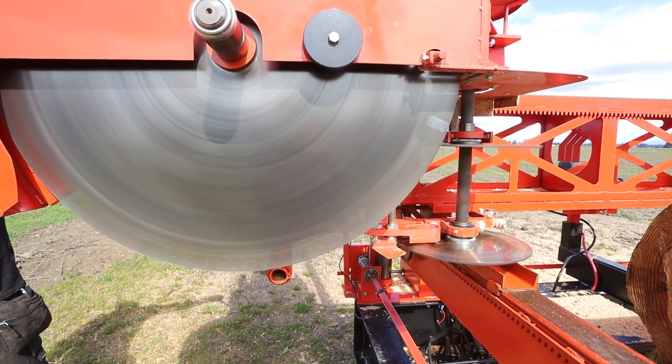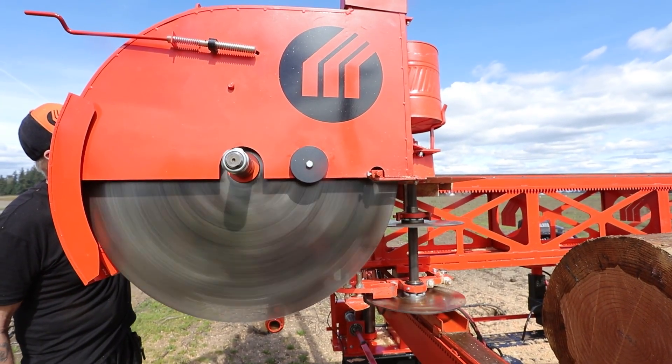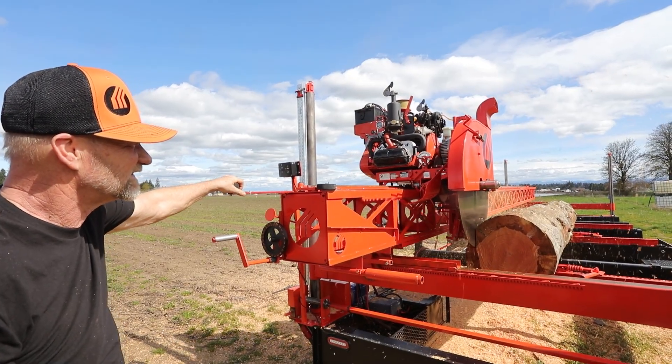Rearrange the 30-inch vertical headsaw to accommodate the 19.5-inch bottom edger blade, allowing you to cut up to a 12x8 in a single pass.